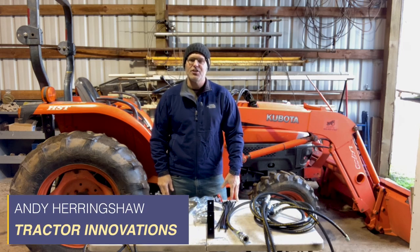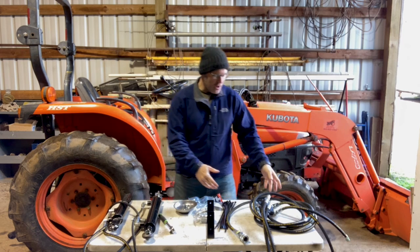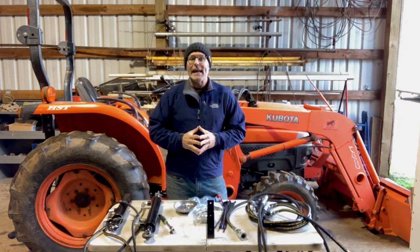Hi, Andy Herringshaw with Tractor Innovations. Today I am in Lyons, Oregon to show you the installation of a double remote hydraulic kit on this Kubota tractor. We're going to be installing two complete hydraulic circuits — this is one kit, the other one's sitting there on the seat — to power a flail mower on the back of the tractor.